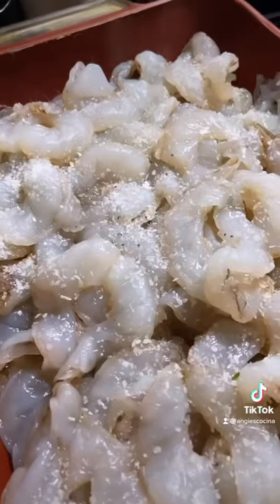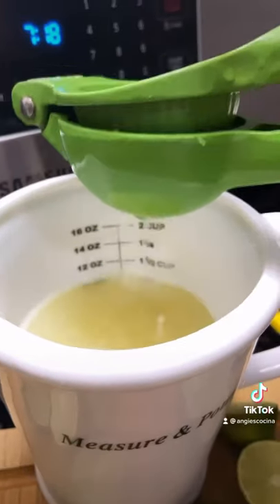Butterfly 4 pounds of shrimp, sprinkled with kosher salt and black pepper. Juice 2 and a half or 3 cups of fresh lemon juice or lime juice. I used lime.